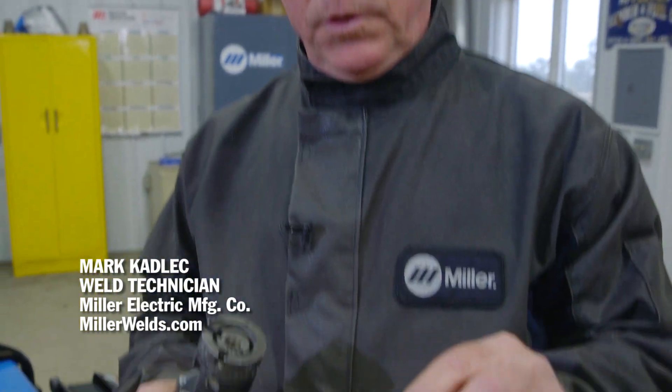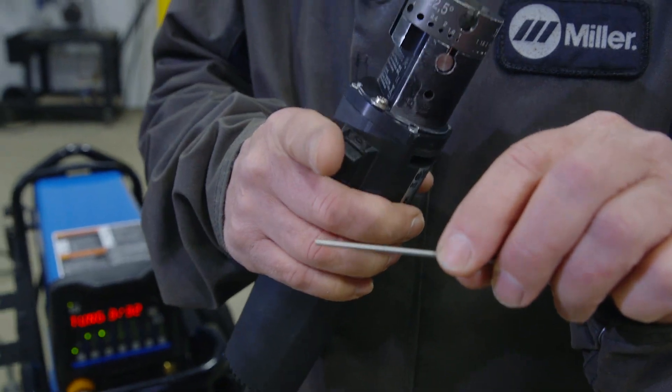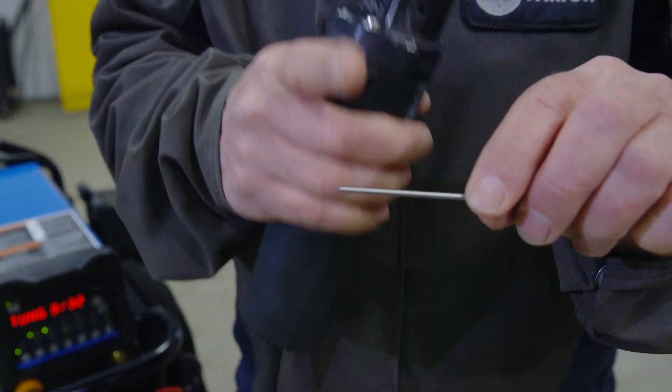Tungsten preparation is very important. What we don't want to do is take the tungsten and set it on the edge of a table and break it off.